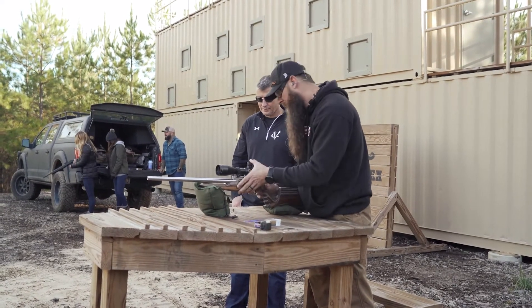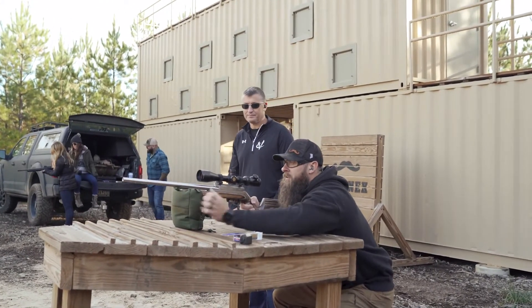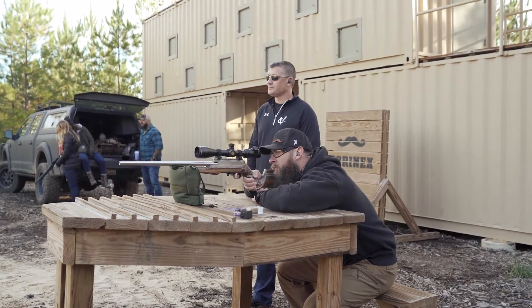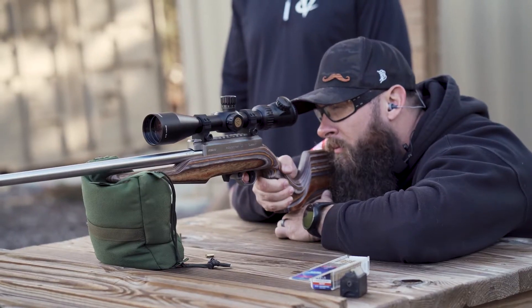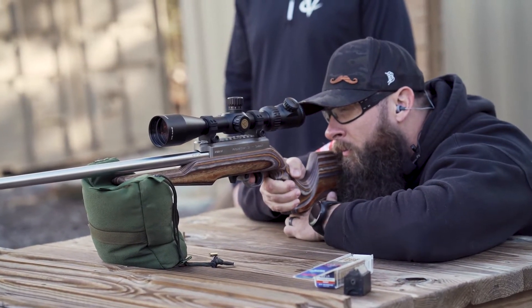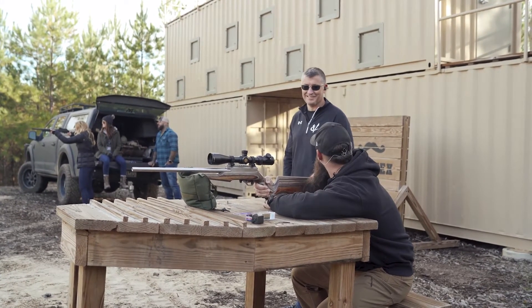Because you don't have to worry about the cycle. So we just load the sucker up, slam it home. We should be good to go. A hundred yards, this thing. Dead center.